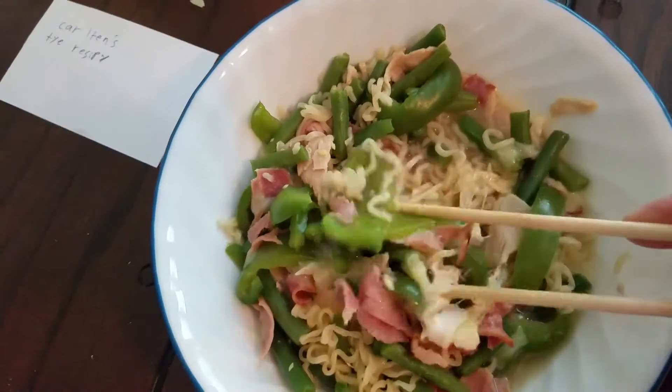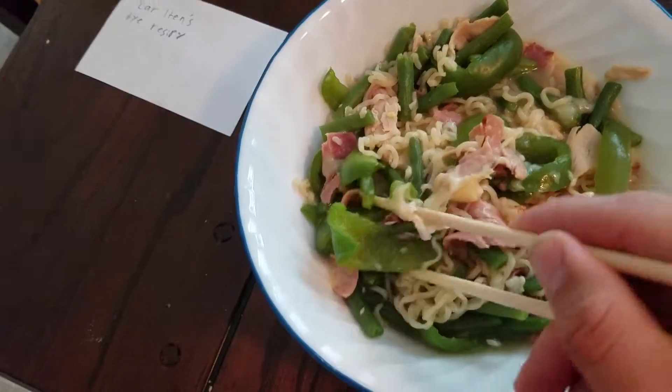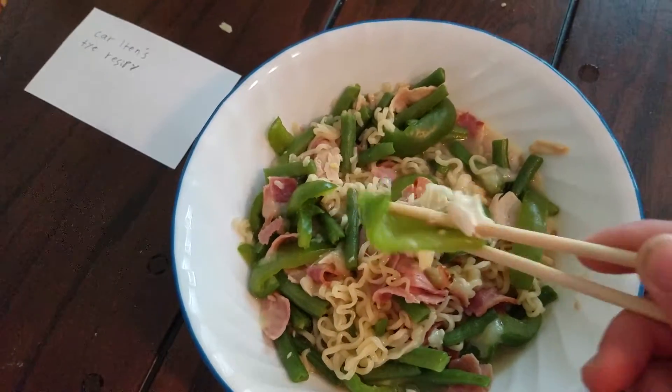Ramen noodles — I will make a video eventually on how to make this someday if I can.